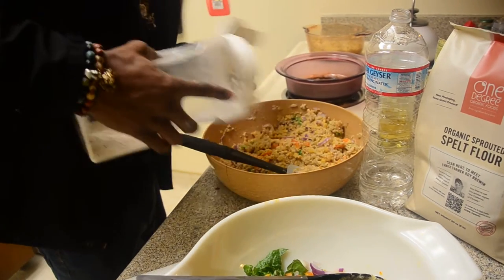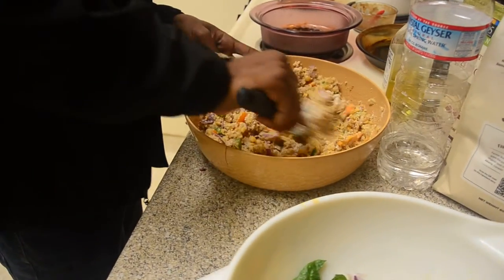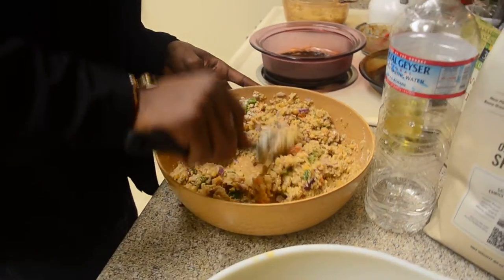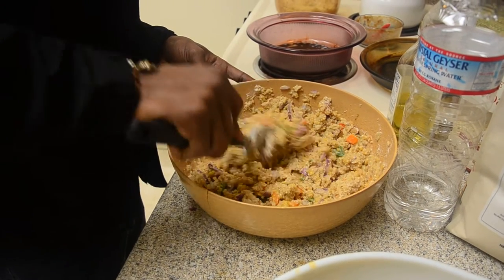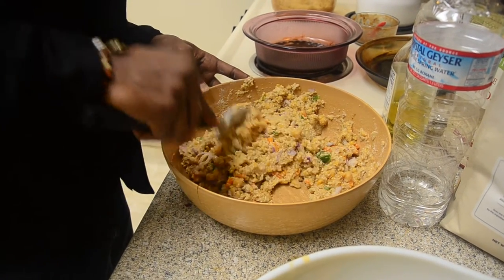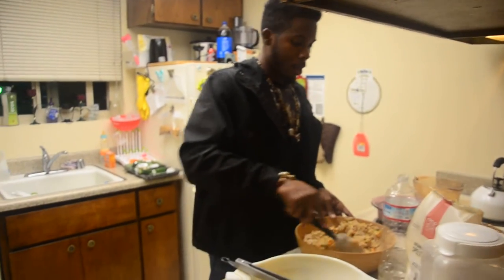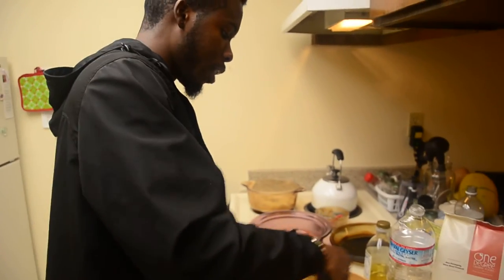So yeah, I got a little show tonight. Y'all know I'm into music — that's one of my passions. I'm going to be performing, giving some good vibes to my people. Check out some of my music if y'all can, after you're done watching this video — get you a little music video, get you some more good vibes.